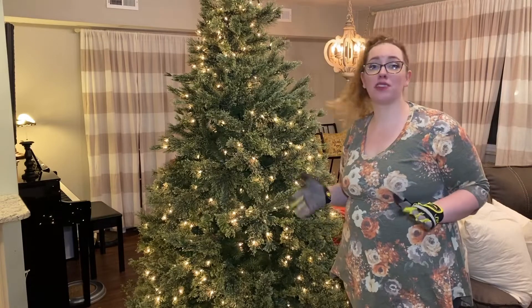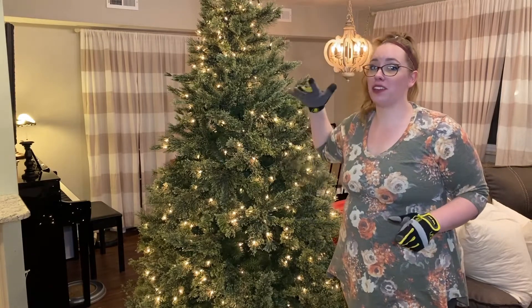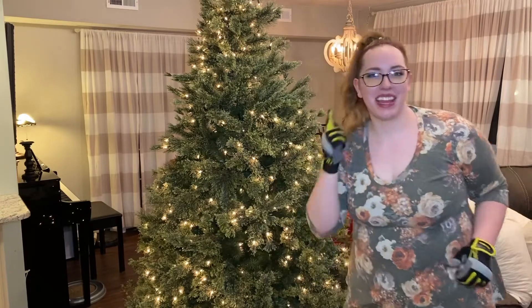10–15 minutes, well worth your time. It's going to really elevate your Christmas tree game. See you in the next one.